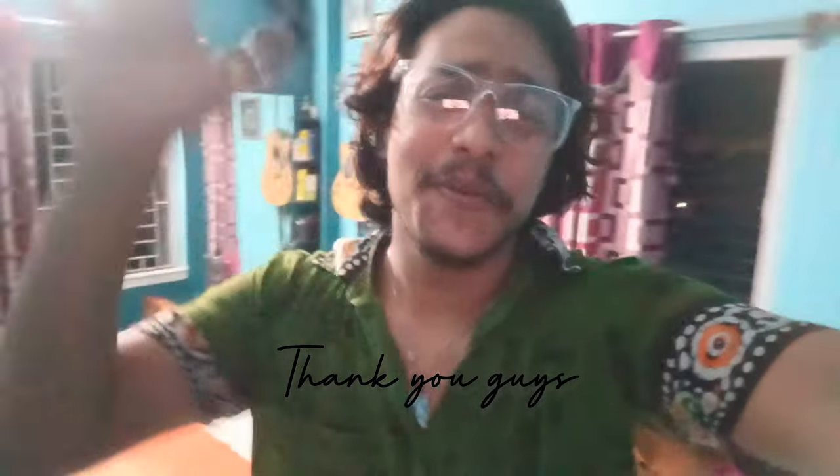It's all complete. If you like the video, share it and subscribe to the channel. I will see you in the next video.